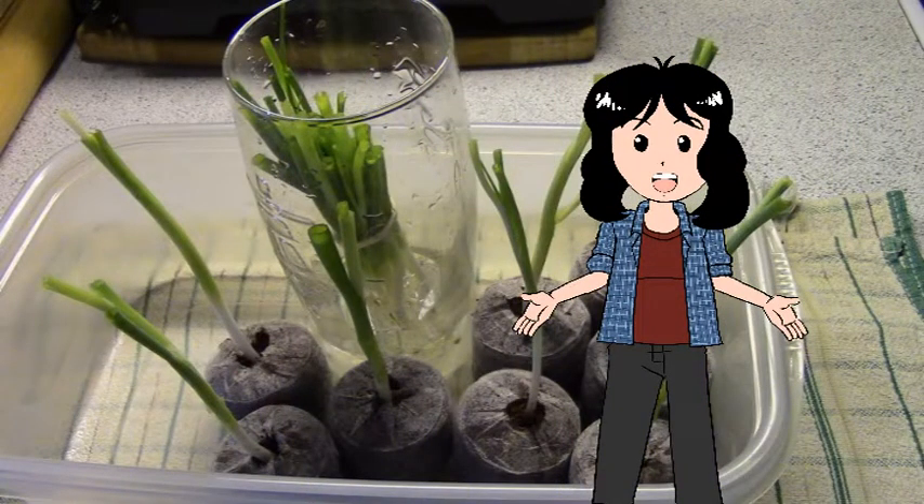Just in case you were wondering, I thought I might want to let you in on that. It's easier to watch the growth pattern of the green onions that way. Thank you.